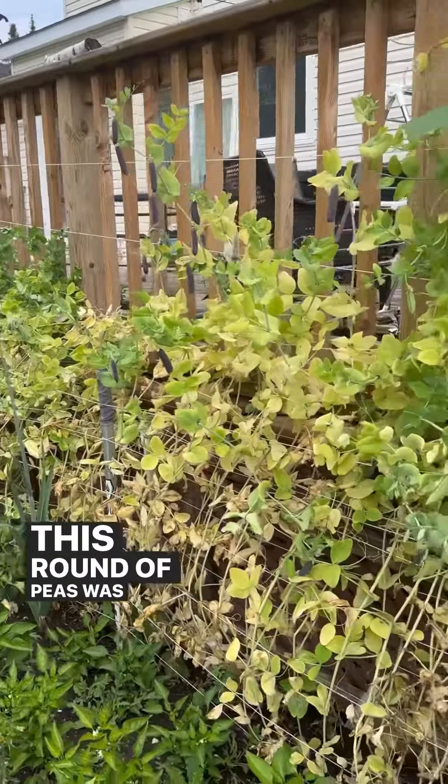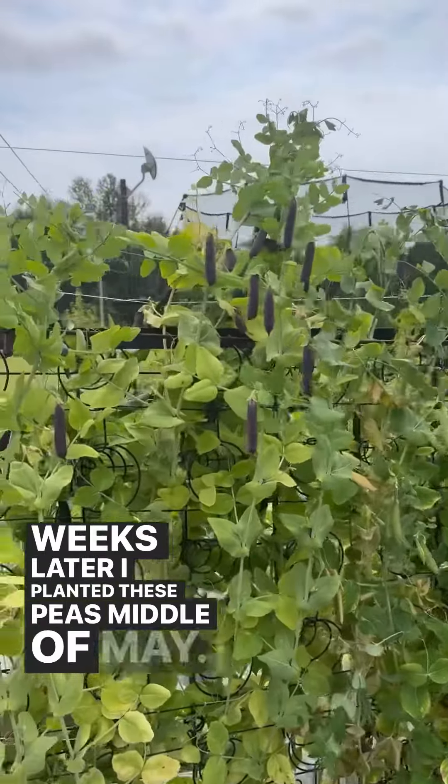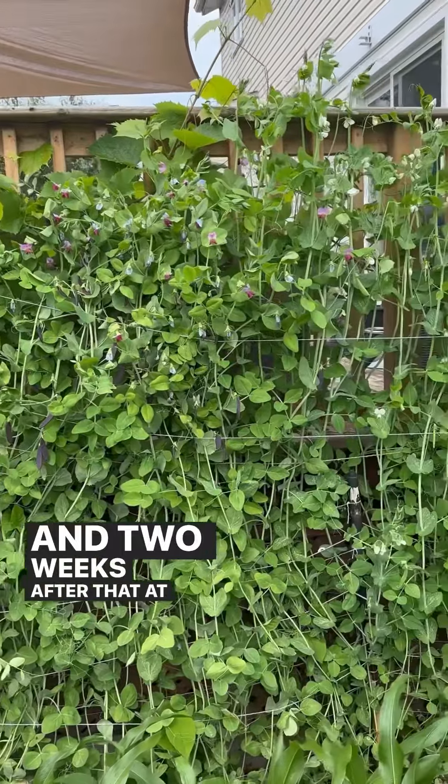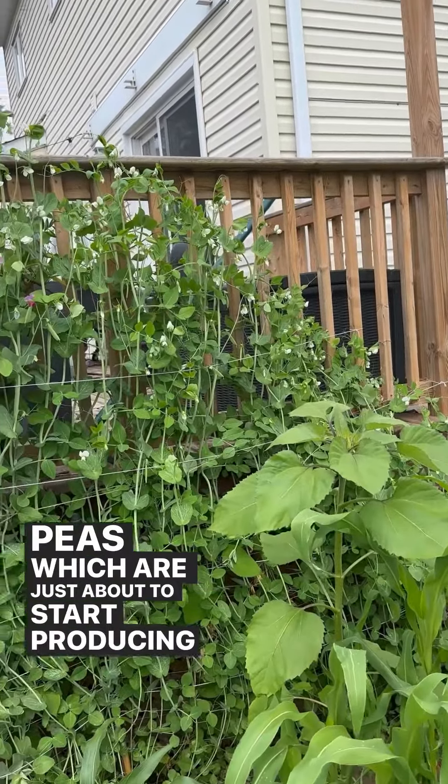This round of peas was planted at the end of April. Two weeks later I planted these peas in the middle of May, and two weeks after that, at the end of May, I planted these peas, which are just about to start producing now.